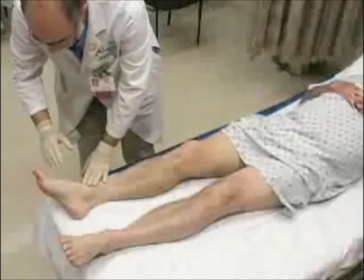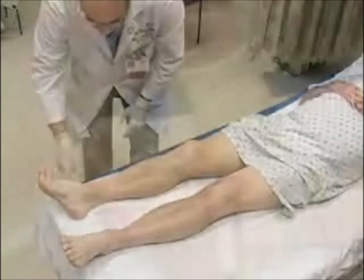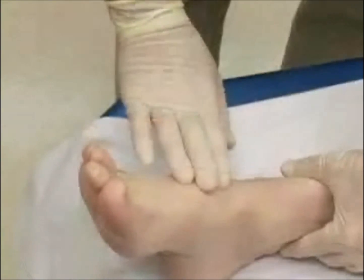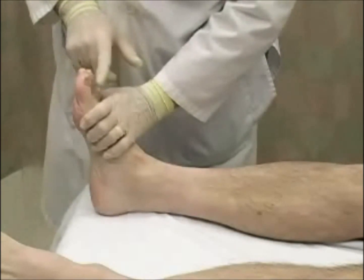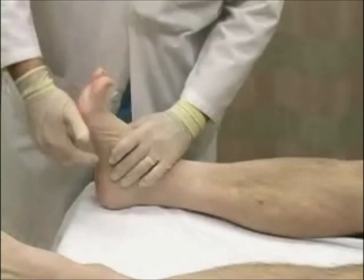After the reduction maneuver, repeat a neurovascular examination. This includes palpation of both the posterior tibial and dorsalis pedis pulses and assessment of capillary refill. Also assess for sensation to light touch throughout the foot.